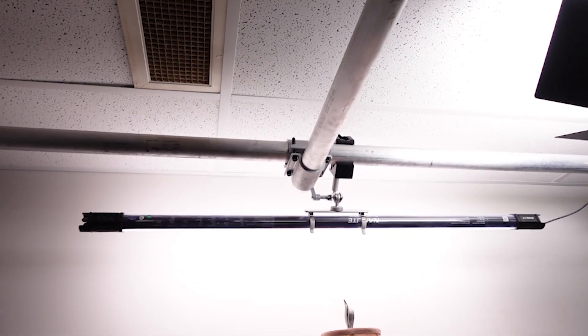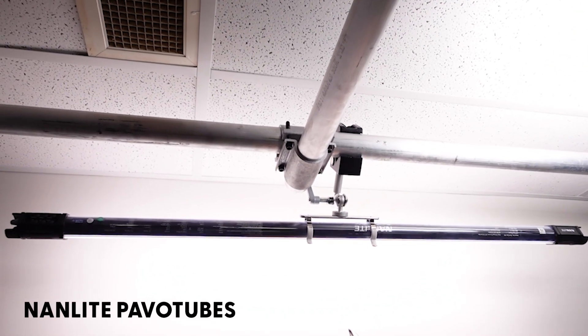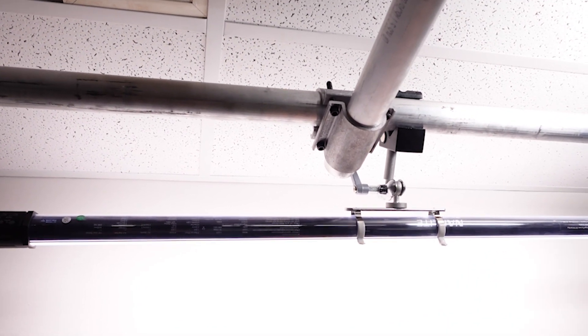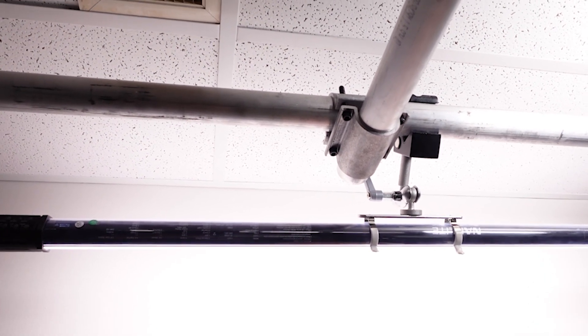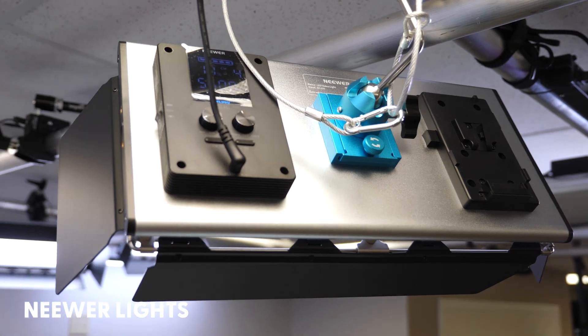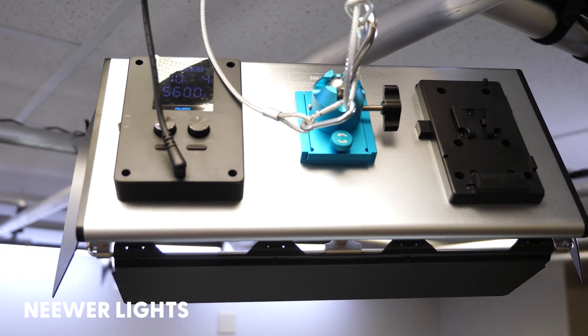Depending on the look that he's going for, we also mounted these Nanlite Pavo tubes to the lighting grid just off the wall so that he could just wash it with light or, if he wanted to, a pop of color. And behind the talent we mounted smaller panel lights — they are 9 by 18, I think, is the size of them. They're very inexpensive, and we just use those as hair lights or kickers. There are three of those mounted so that no matter where you're standing, you're always getting a little bit of hair light right behind the head, separating you from the background.